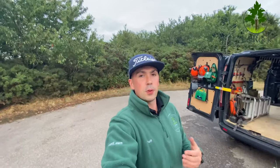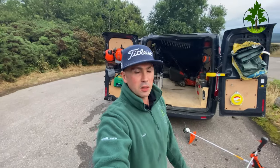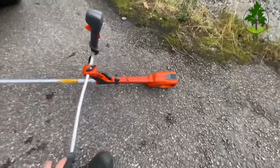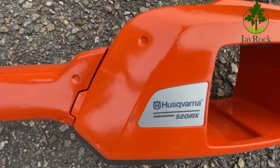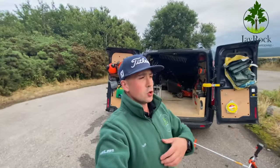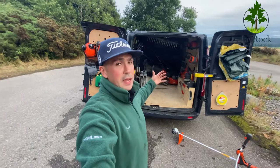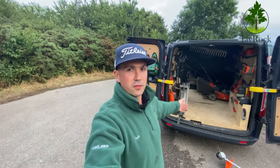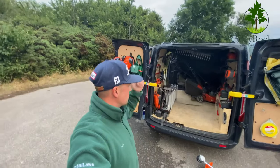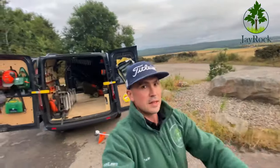I almost forgot — you're probably wondering about that big open space in the back. It's simple: I've got things like this Bullhorn strimmer, a brand new 520iRX, that has nowhere else to sit. Also, when I eventually get a ride-on mower, I want somewhere to park it without shelves or platforms in the way. I'll move the two mowers out, get the ramps on that side, and just drive it straight on. That's why I've kept the open space.